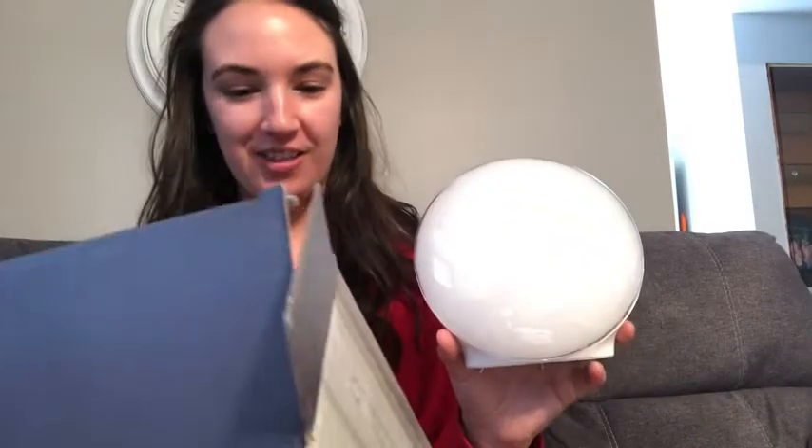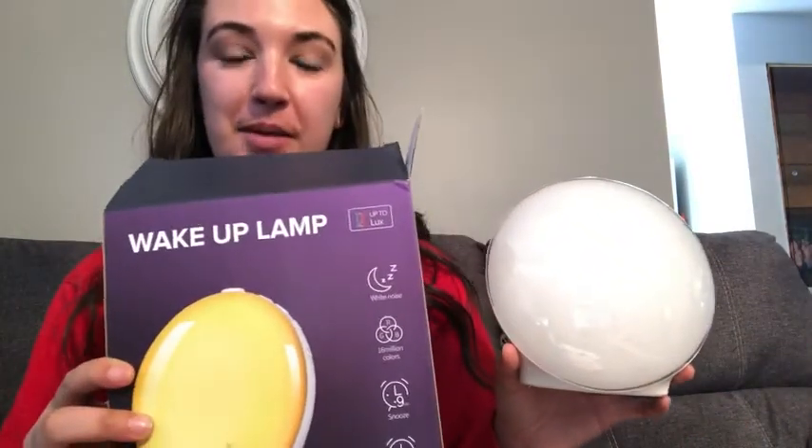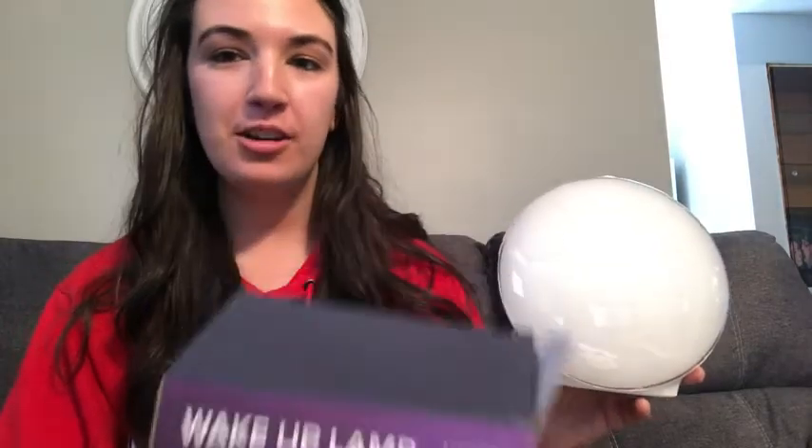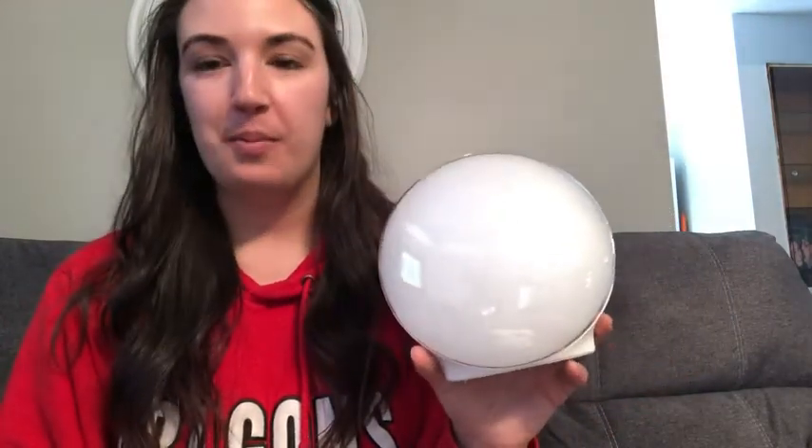Hi everybody! I got this amazing wake-up lamp off of Amazon. It's helped me wake up each day happier. I've gotten better sleep, so I can't wait to share with you all about it.